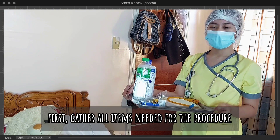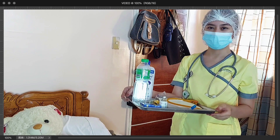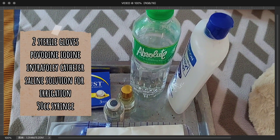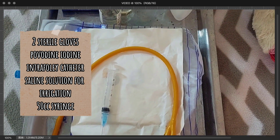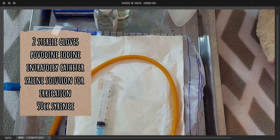First, I will gather everything needed in the procedure for easy accessibility. We have two sterile gloves, povidone iodine, a Foley catheter, saline solution for irrigation, and a 50cc syringe.